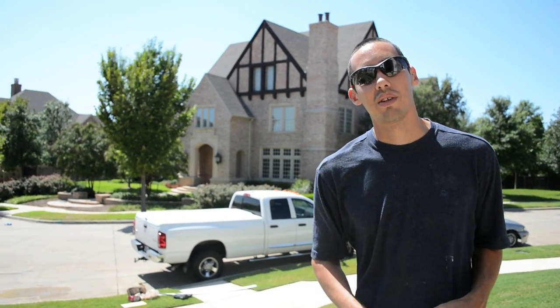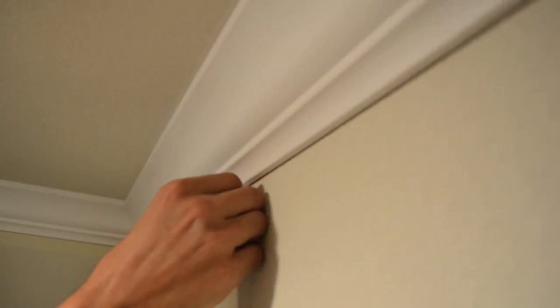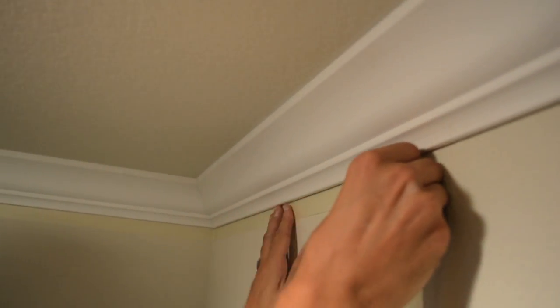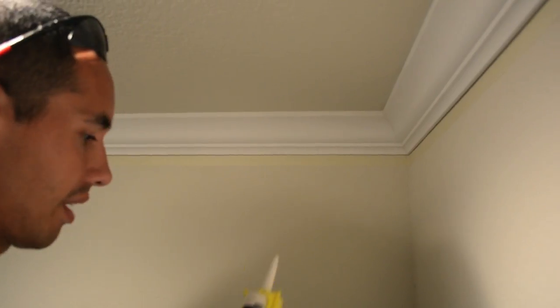To get the perfect line up against the trim with paint, when you put the tape on, try to get about a sixteenth of an inch away from the actual molding. That's pretty close — a sixteenth of an inch. After you've taped it off at a sixteenth of an inch, you're ready for the next step.